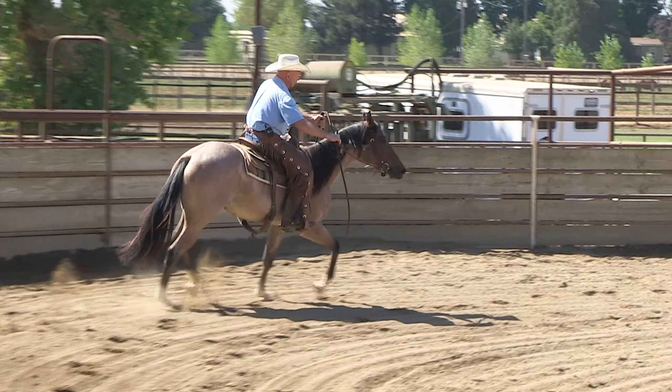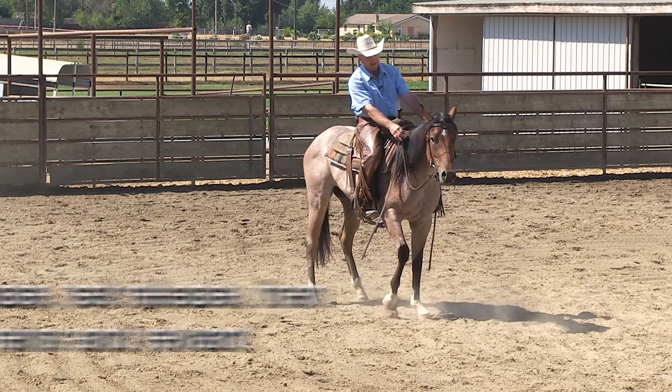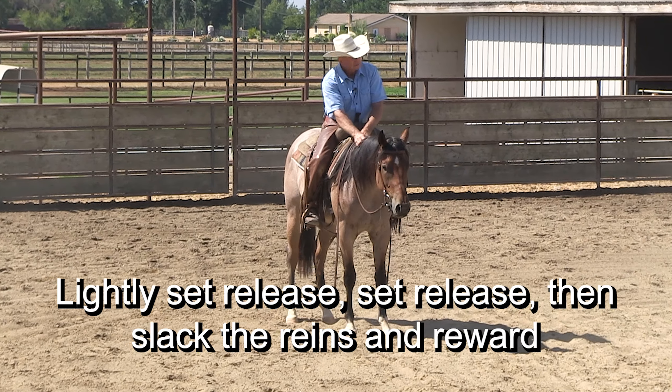Now I'm going to ask her to turn to the right. Ask for the stop — ho, ho — slack. Reward that.